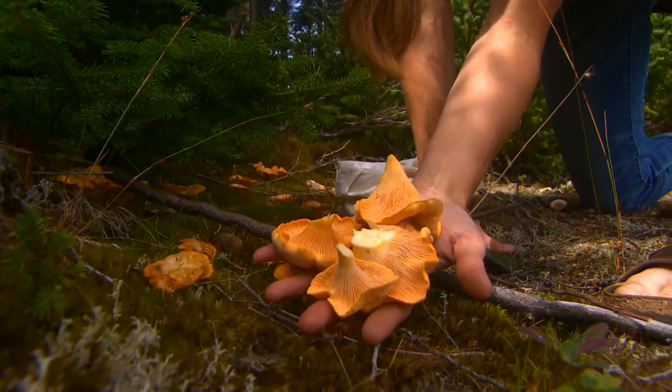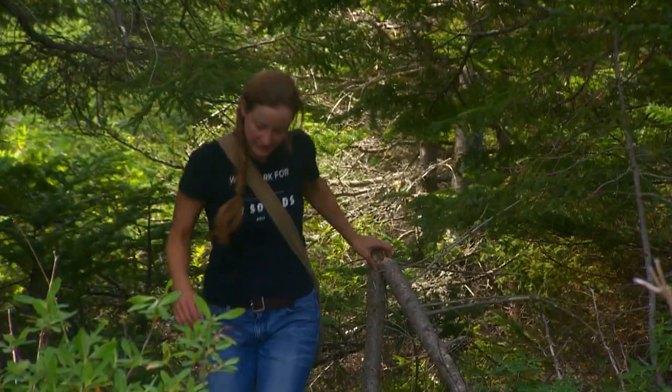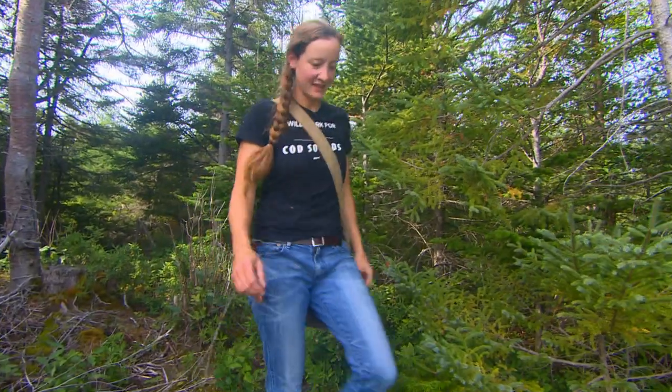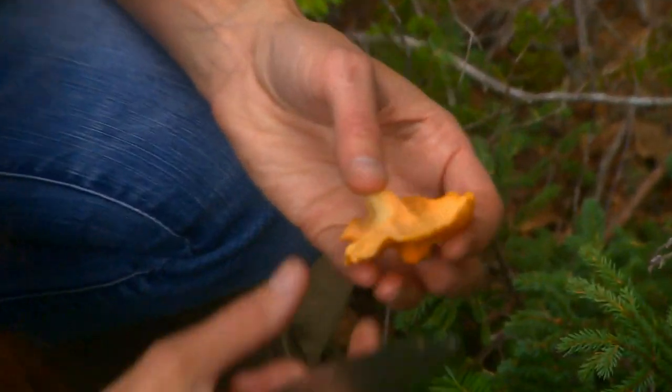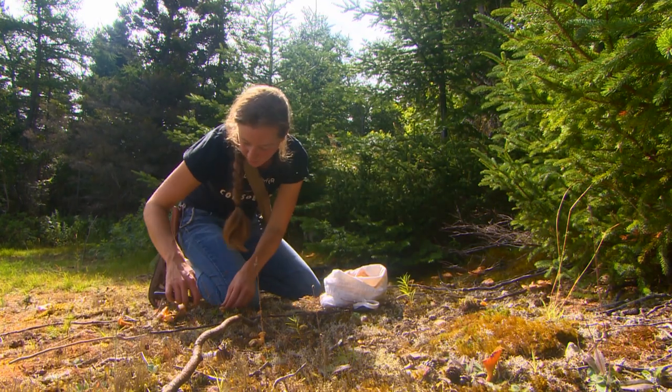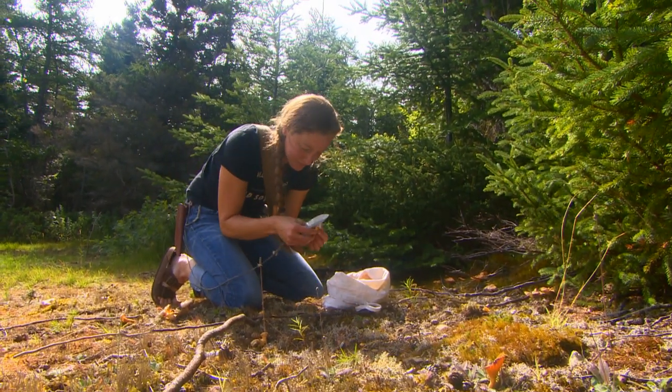Look at how beautiful they are. This time of year, I won't buy any mushrooms. Because why would you buy them if they're just here? They're really easy to pick and they're usually easily accessible. Although a lot of people are picking them now, so I'm having to go deeper into the woods to find my spots.